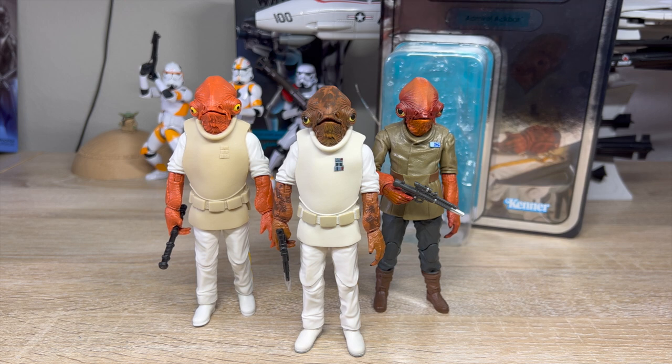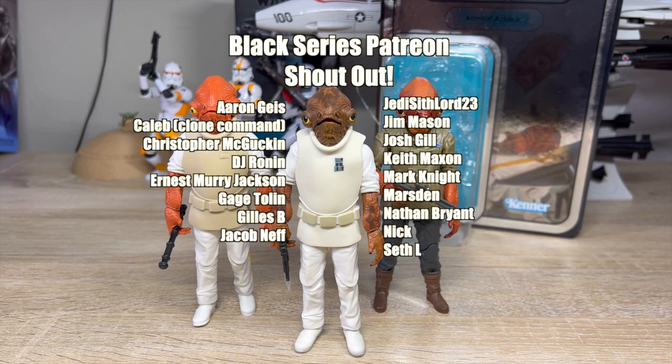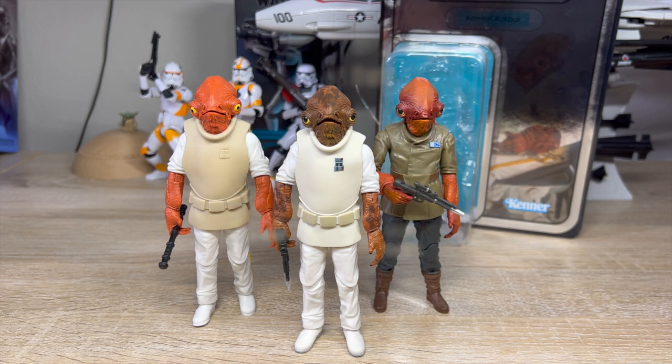That's it for my Admiral Ackbar review. Let me know what you thought — did you like this figure, did you pick it up, or have you been ignoring it? Maybe I opened your eyes to the snack that is Ackbar. Thank you for getting this far and thank you for watching. I'd love to take a moment to thank my Patreon supporters at a Black Series level or higher — it means a lot that you still support me. Hitting that like button and subscribing to my channel is nice too. I will see you later.